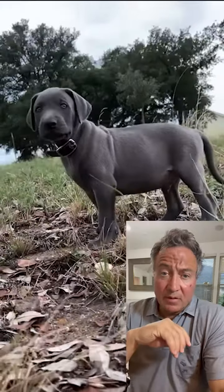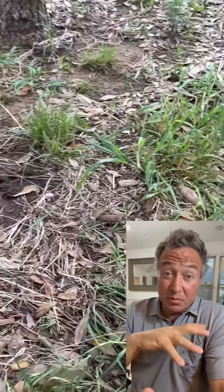This is the method that I use to evaluate puppies for fitness as retriever candidates. This is a seven and a half week old blue lacy puppy, but the breed is not important.